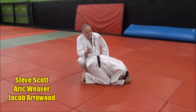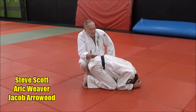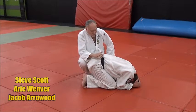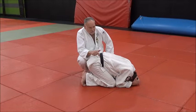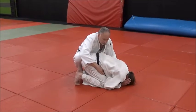When you want to go for leg submissions or any type of submission, you want to pursue it. So what we're going to drill on now is pursuing his leg, his ankle. We'll be riding him — just a standard ride.